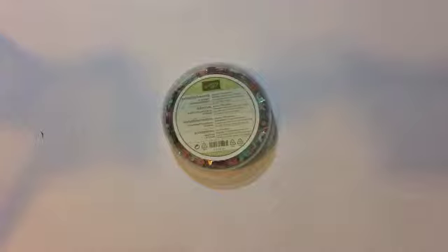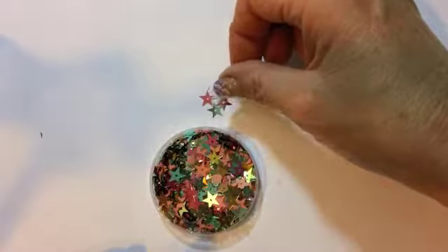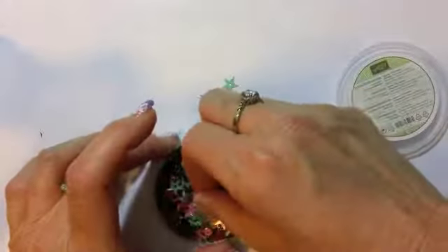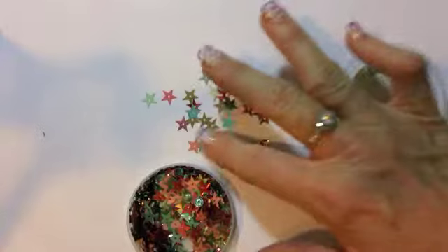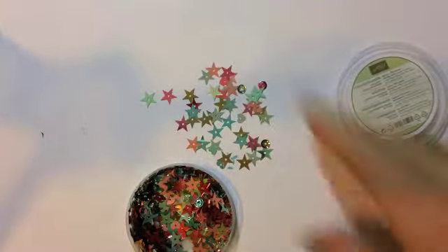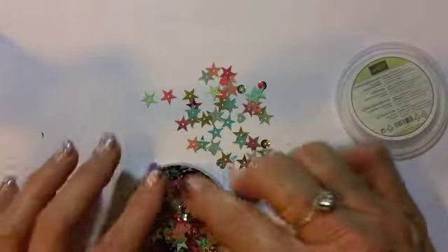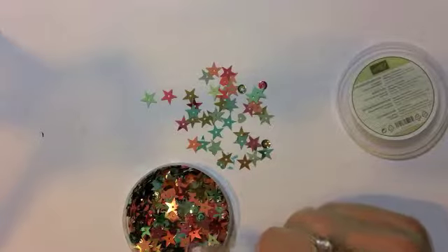This is absolutely fabulous because it can really jazz up a card. It comes in five different colors and there's stars, hearts, and circles — and this just adds a wonderful look to your card. In this pile there's about 750 of these wonderful little sequin pieces.